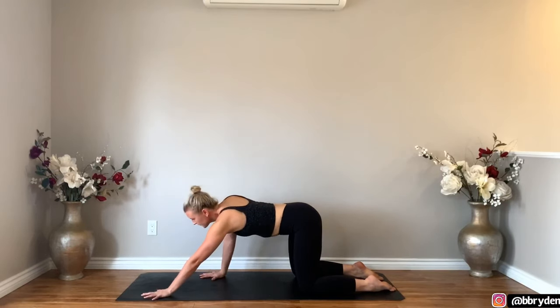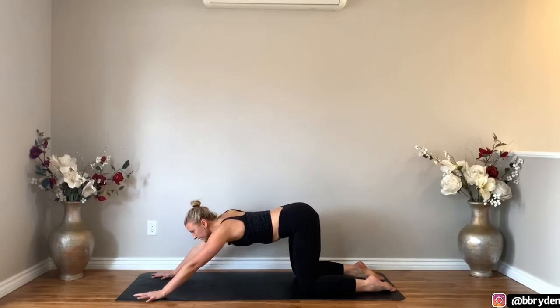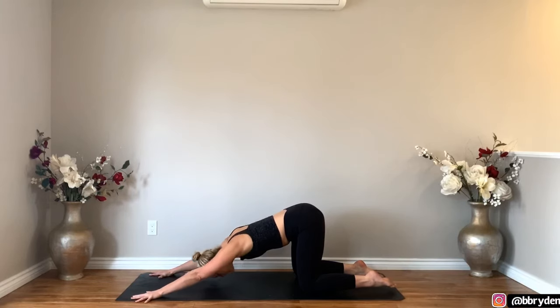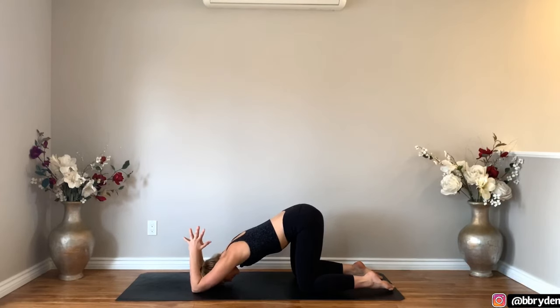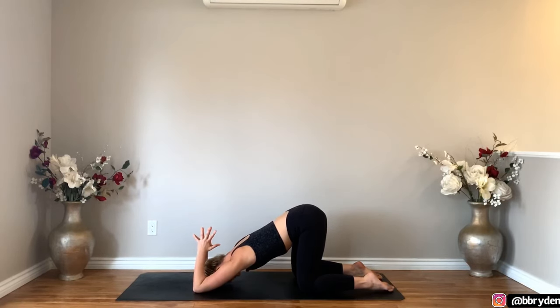You're going to walk your hands forward so your hands will be shoulder distance apart or maybe wider as your forehead comes to the ground in puppy. Now you can stay where you are but if you'd like you can take your elbows to the floor, bring your hands together in prayer and send your fingers up. From there you're going to walk your elbows forwards about an inch and then envision like you're trying to get your armpits to touch the floor. Let's take a few breaths here.